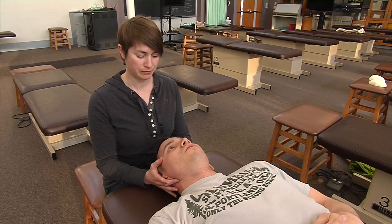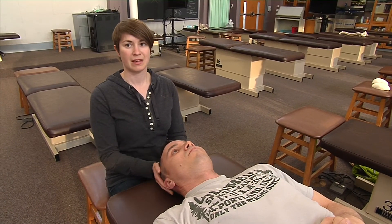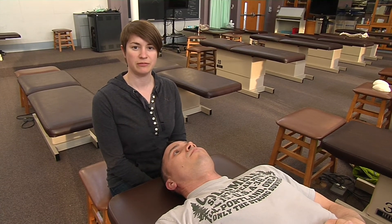How does it feel now? It's great — it's like a zero. And that's how we demonstrate the anterior first cervical counterstrain technique.